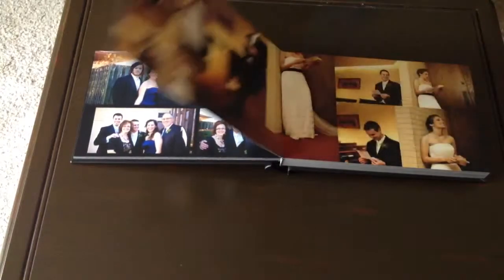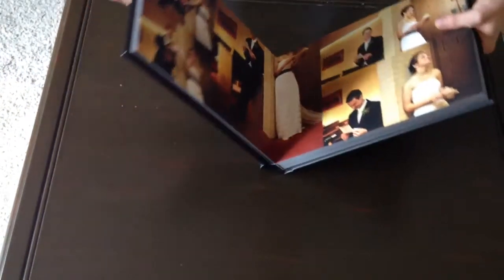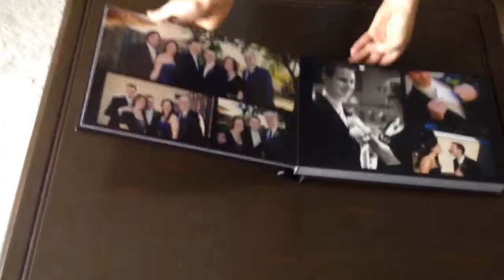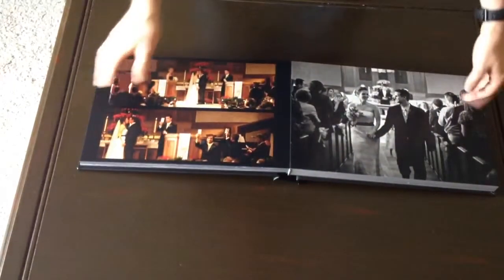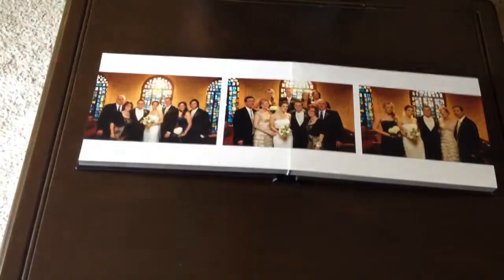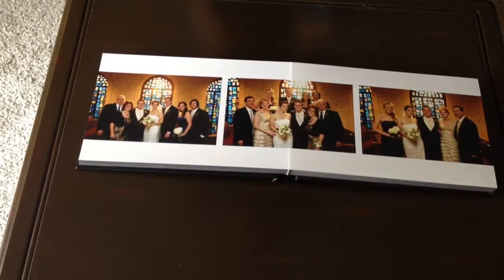I'll bring it a little bit closer so you can see the binding a little bit better. They lay flat — looks pretty great. Obviously, I'd love to get together with you in person and let you look at one of these up close, get a feel for exactly what it's like. Feel free to send me an email; I'd be glad to get together and make that happen.